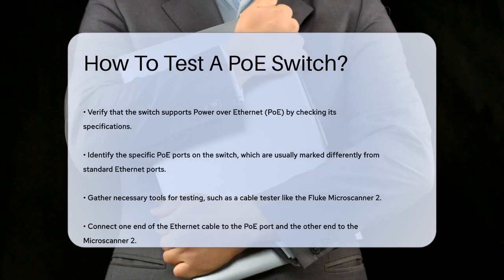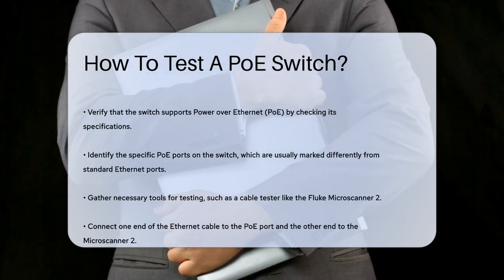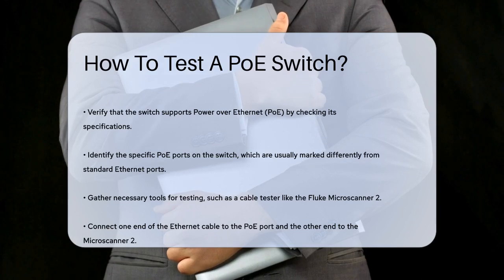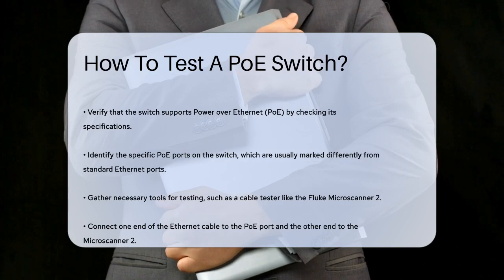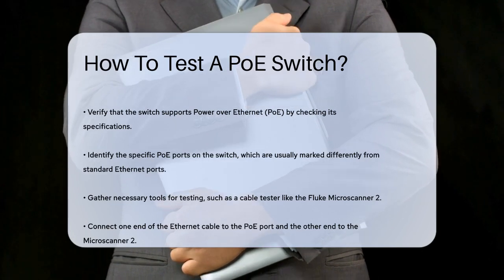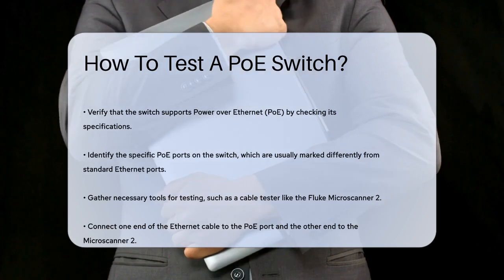First, you need to make sure your switch actually supports PoE. Not all switches have this feature, so it's crucial to check the specifications of your device. If your switch does support PoE, look for the specific ports that are designated for PoE — these are usually marked differently from the standard Ethernet ports.